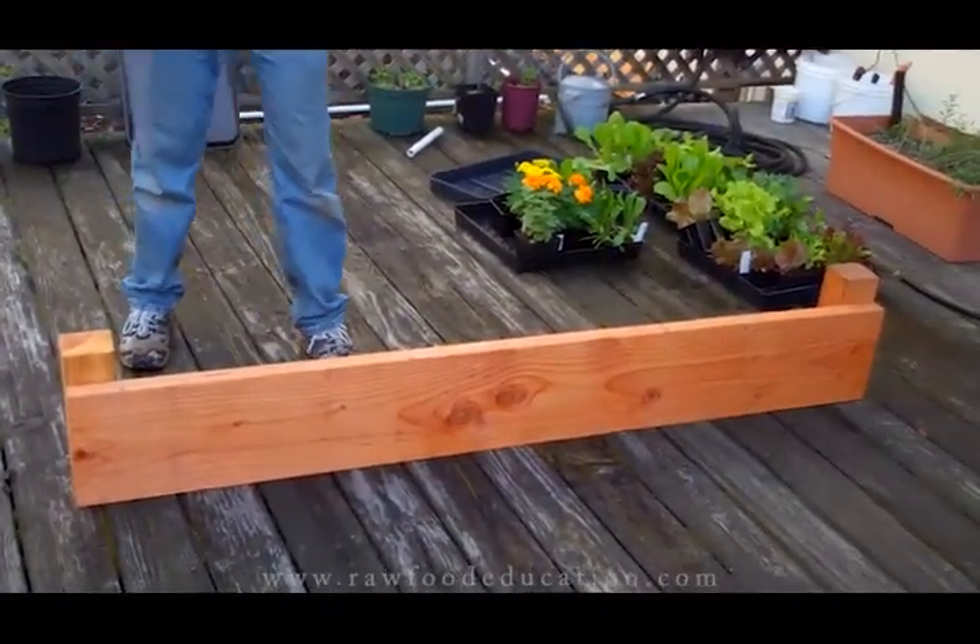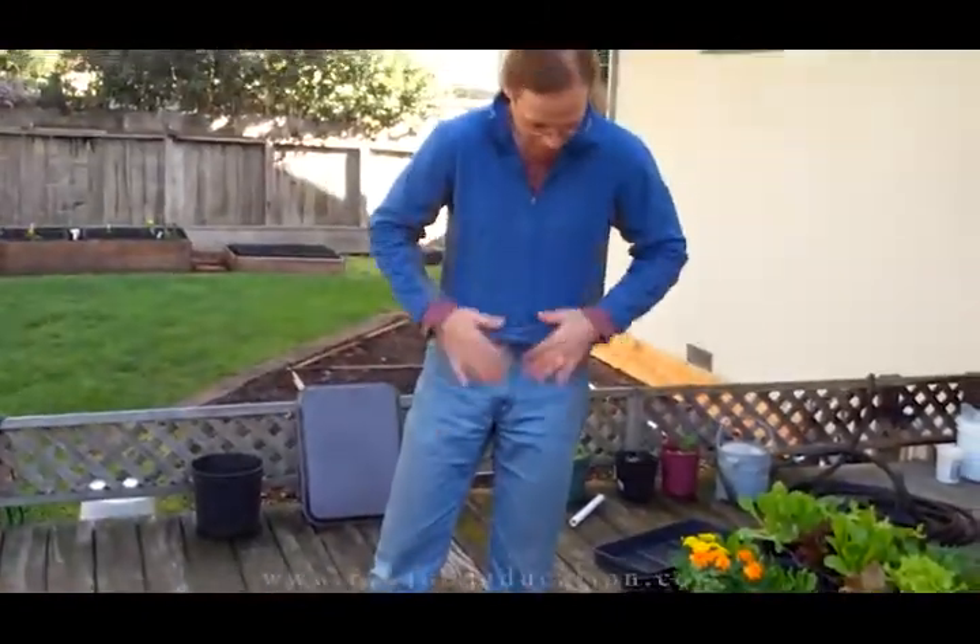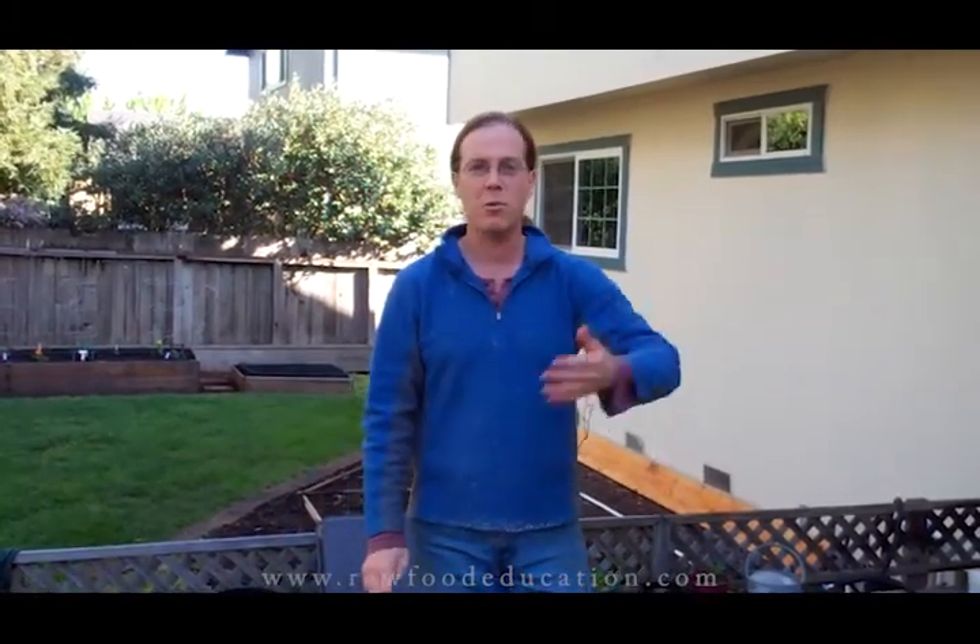With our previous beds we had a friend John who was very helpful in getting us set up the way he did his beds, but we discovered after doing that that it wasn't the best way for us to do things. So we're going to modify things and do it differently this time. We didn't decide the beds were too much effort and give up — we took what we learned and modified things to make it our own way.